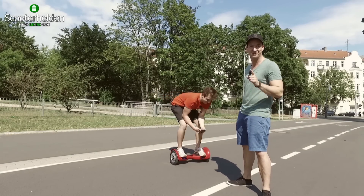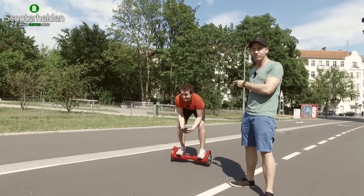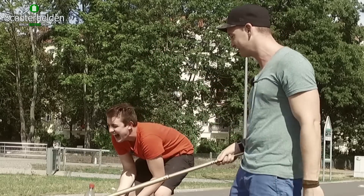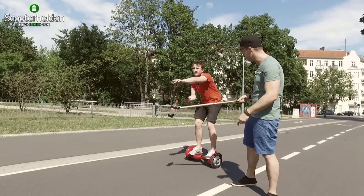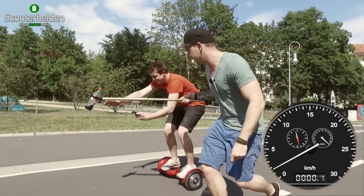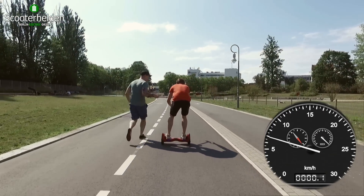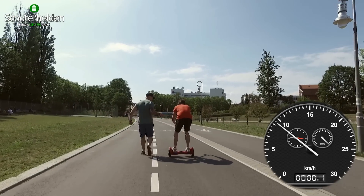Lewin ist fertig und wir können endlich mit dem Speedtest beginnen. Weil ich weiß, dass Lewin unglaublich viel Durst hat und heute gefühlte 35 Grad Sahara-Hitze sind, motiviere ich ihn mal ein bisschen. Höchstgeschwindigkeit sind 12 km/h, die will ich jetzt mit dir erreichen. Auf die Plätze, fertig, los! Da geht noch was – wie viel km/h haben wir? Vier. Mehr! Sechs. Da geht noch was!